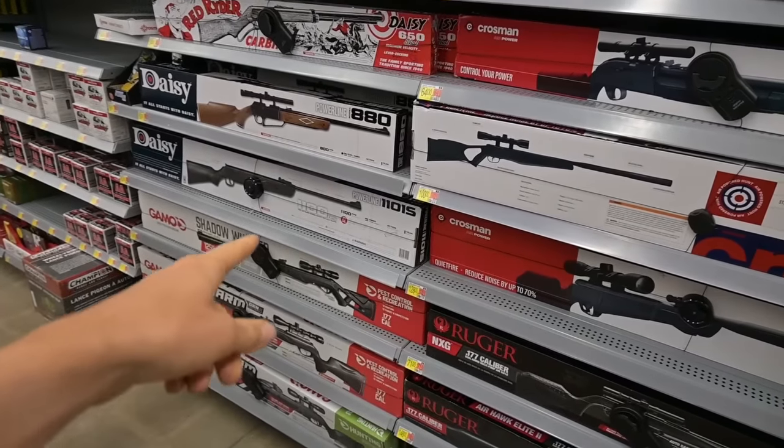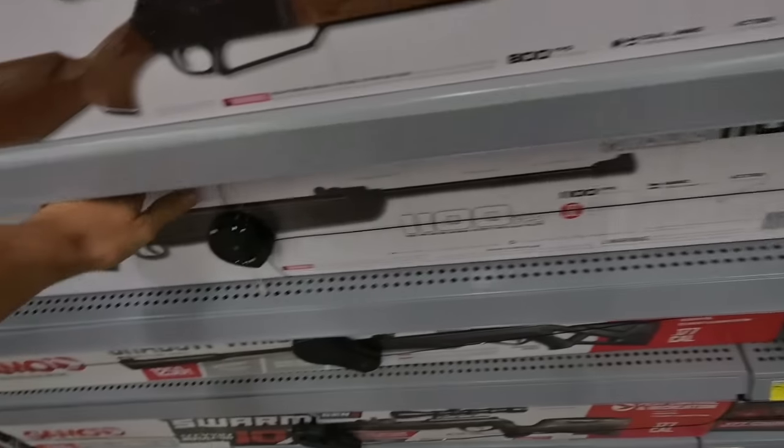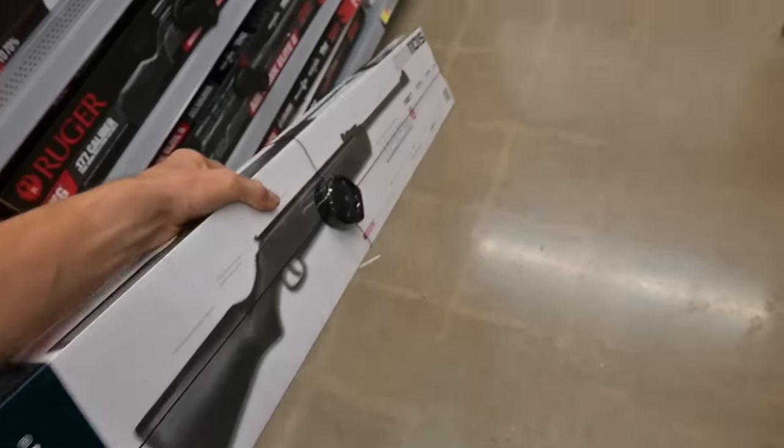We're in Walmart's hunting section again. I wasn't planning on doing this video, but I was at Walmart yesterday and I saw this Daisy break barrel for $63. I didn't even know Daisy made break barrel air rifles, so I'm gonna buy this and see how good it is.